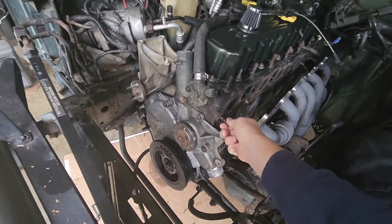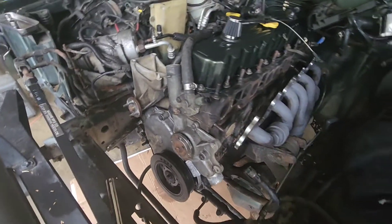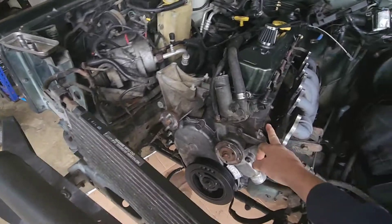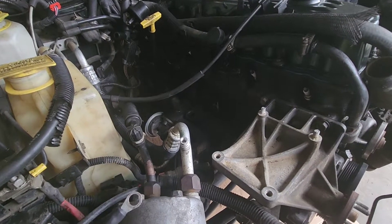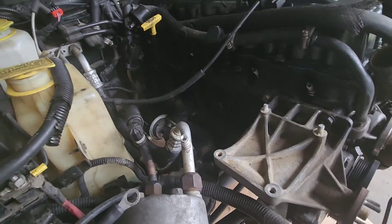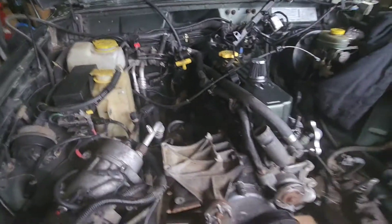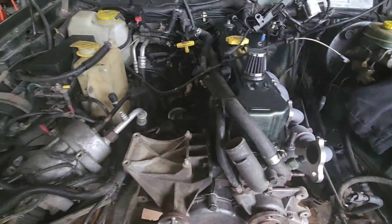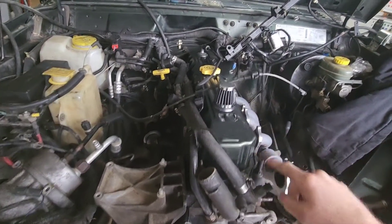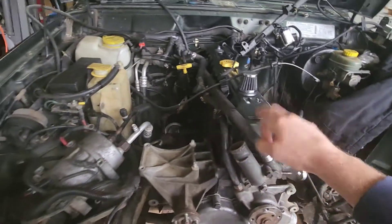I'll probably use this guy. I might use some head bolts — just put a nut on these. That would probably work, because then I'd be picking up from the top. But that means I've got to pull the valve cover to get the inside one.